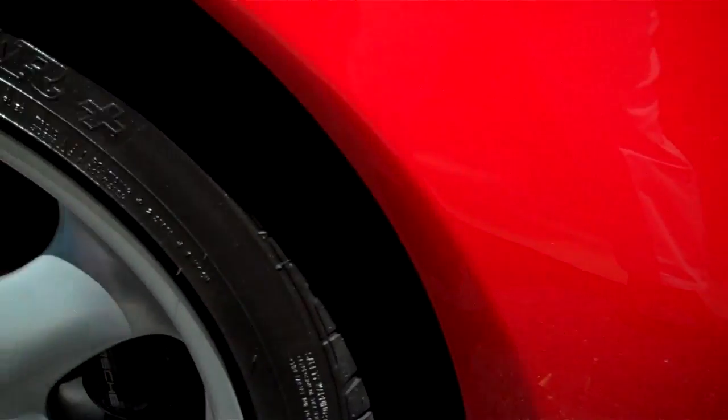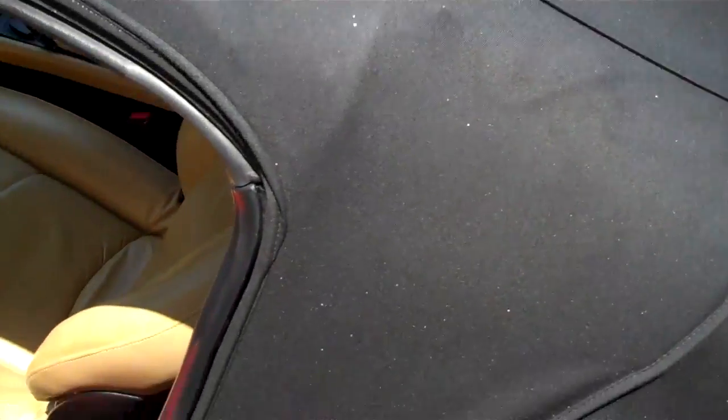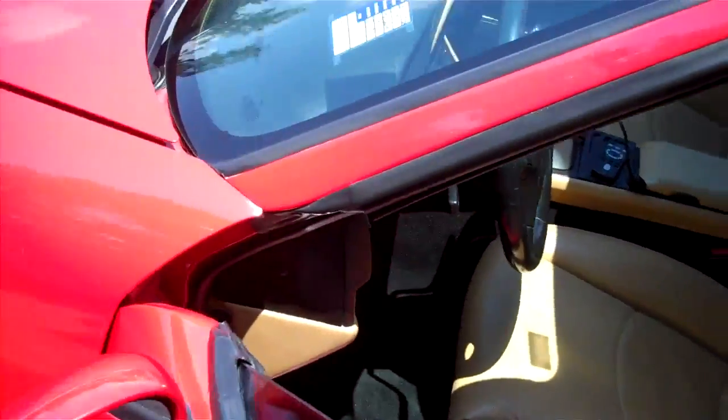Let me show you one little nick — that's about the worst spot right there. The top is in awesome condition. Glass — no chips.